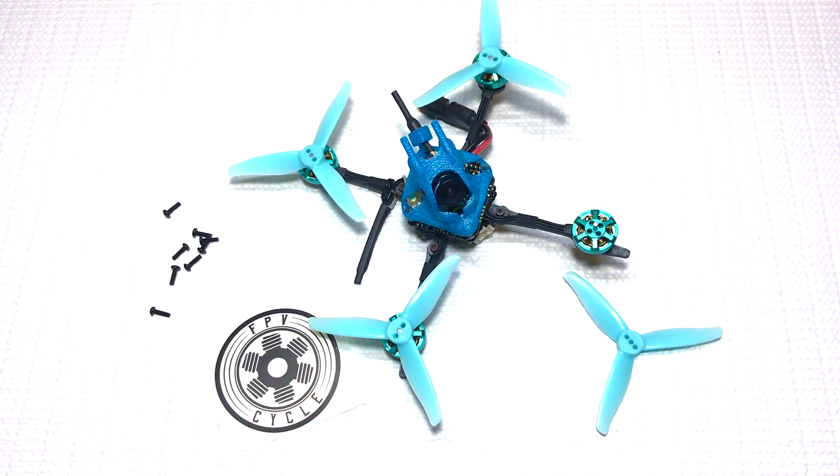What is up guys, it's your boy Steve Hogan and I'm back again for yet another video review. Today we're going to be talking about the FPV Cycle 1303 5K motor — another 1303 motor on the channel.